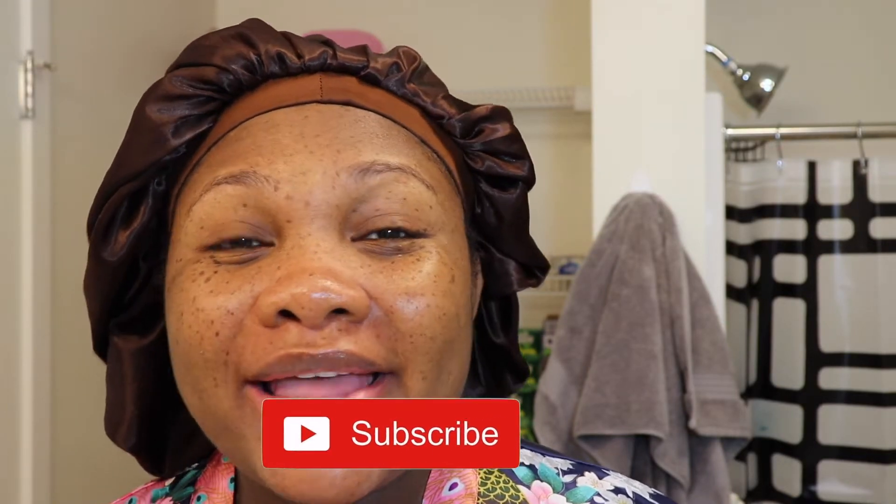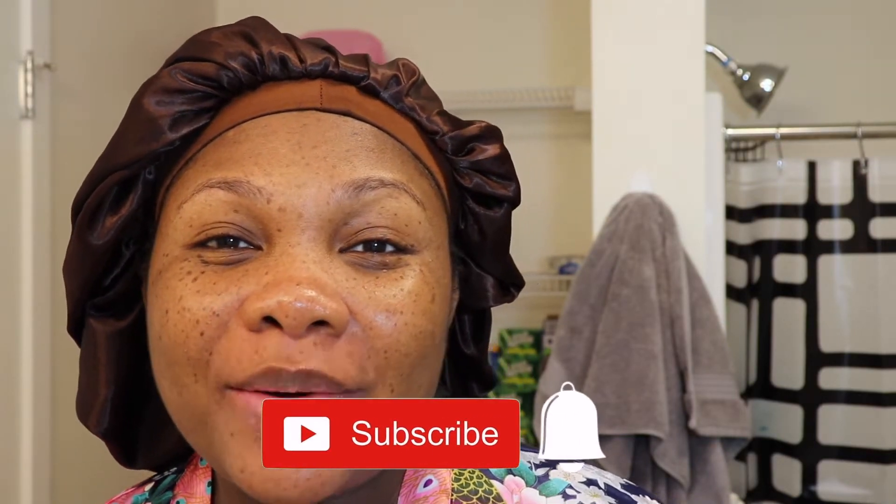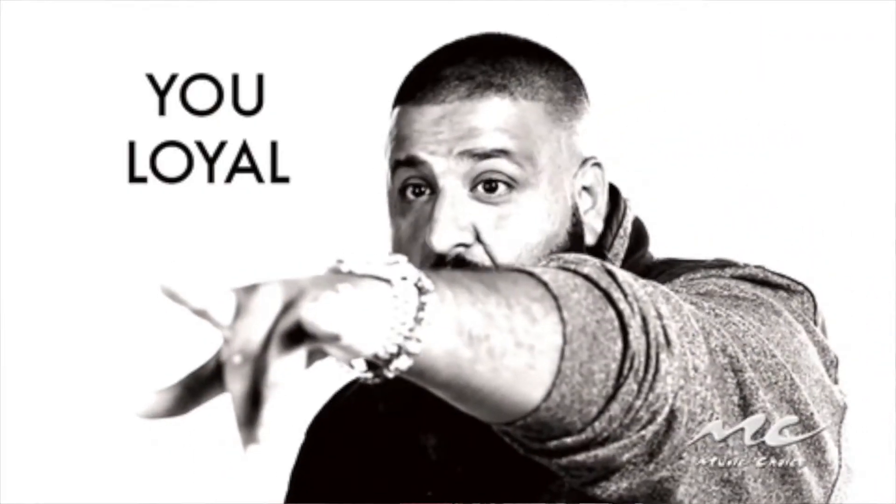Hey guys! Thanks for tuning in today to Naturally Tanya. If you are new to my channel, welcome. Please take a quick second to go ahead and hit that subscribe button down below and hit that bell right next to it so you can stay up to date whenever I upload a new video. If you are returning to my channel, thanks for rocking with your girl. You know I appreciate you guys. Let's get on into Tay's video.